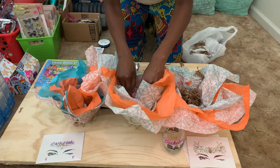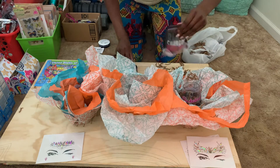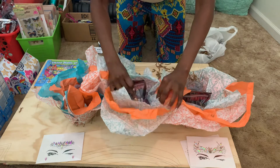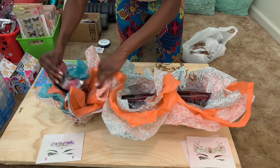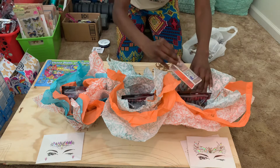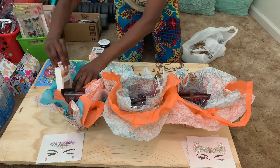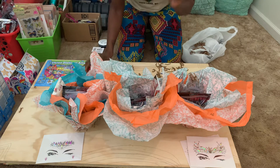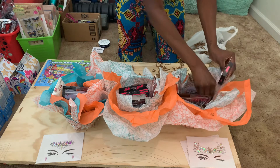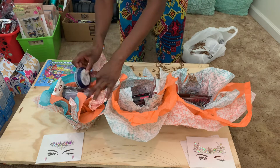Remember, it's all about presentation — put your heavy items in first. Put those glasses in there; they're going to look so cute. Then add your bath bomb so your girls can see what they're getting. Make sure everything is facing the recipient. Put those nails in there — there are so many different Kiss nail sets, so choose according to what your girlfriends like. Then put the lashes right on top.